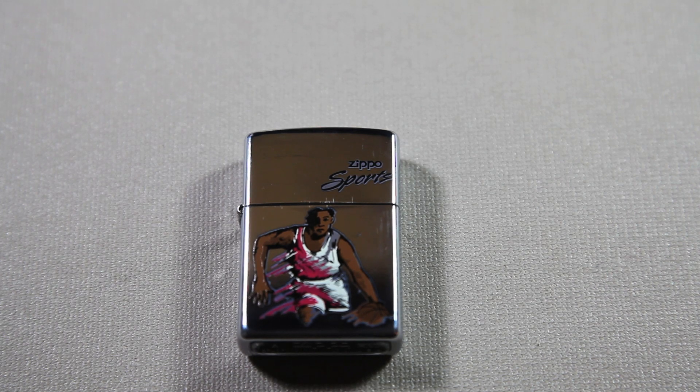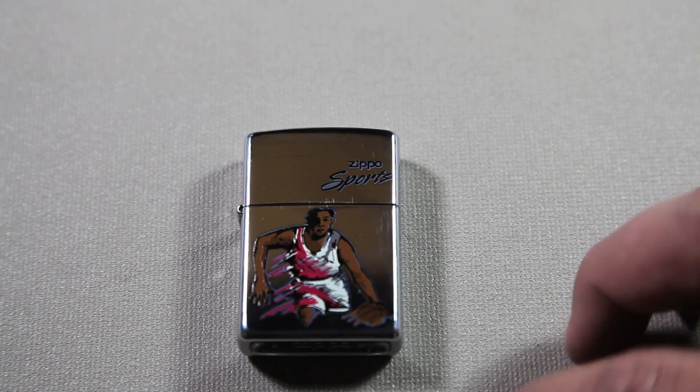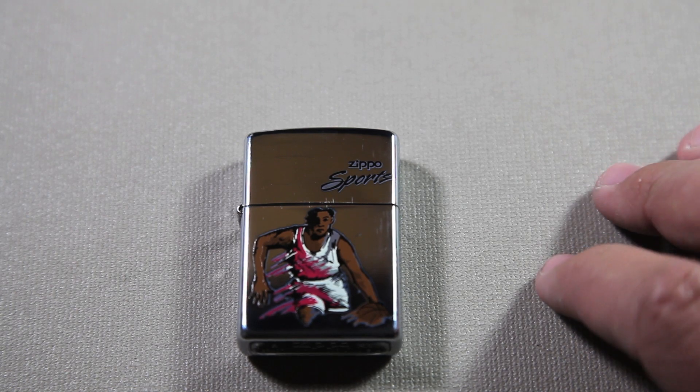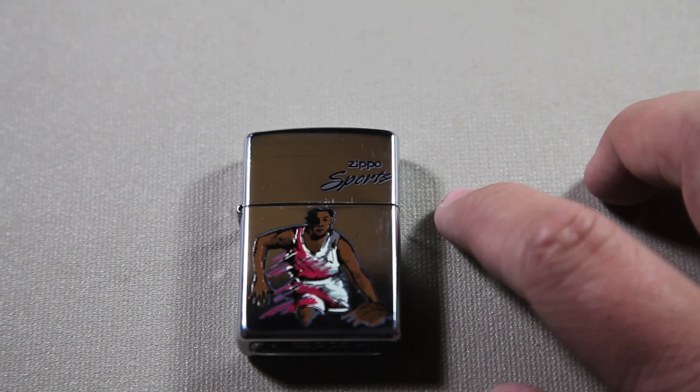Because I was searching and couldn't figure out if they had different Zippos in this collection. But this is the one I have. I'm thinking it's a collection — it says Zippo Sports on the top and then has a picture, but there's nothing else anywhere else.